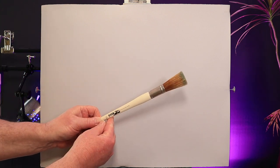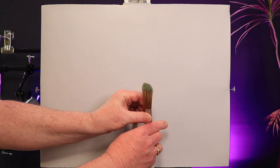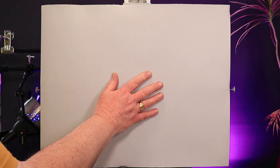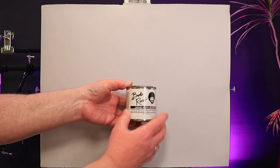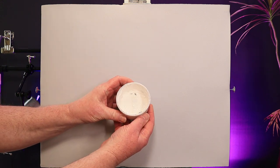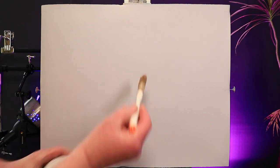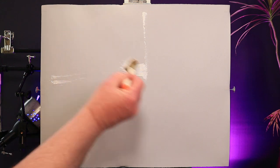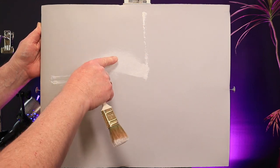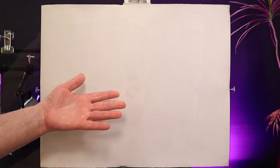I'm going to be using this Bob Ross half round brush. This is a lovely brush for applying foliage — it has very long soft bristles, slightly oval in shape. This is a wet on wet oil painting technique, so the first step is to apply a coat of Bob Ross liquid white oil paint. I use it from this little pot — it's got a nice wide neck. I use a brush to apply a thin even coat to my canvas. The wet on wet technique relies upon starting with a wet oil base upon which we blend all the colours.